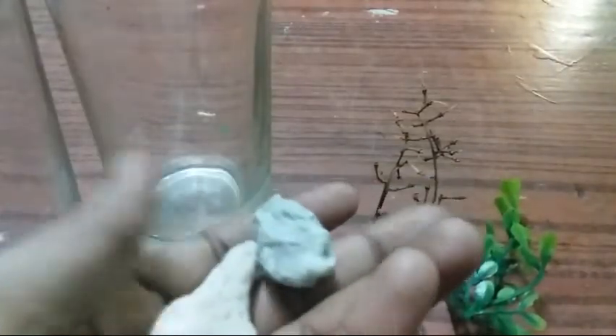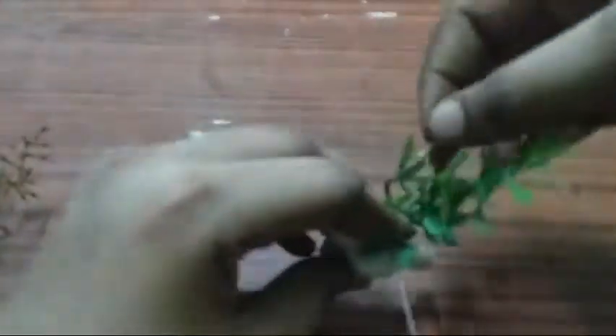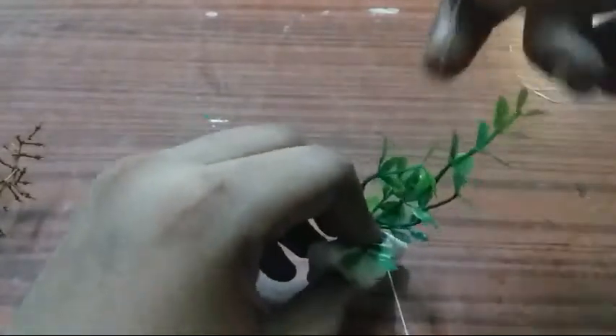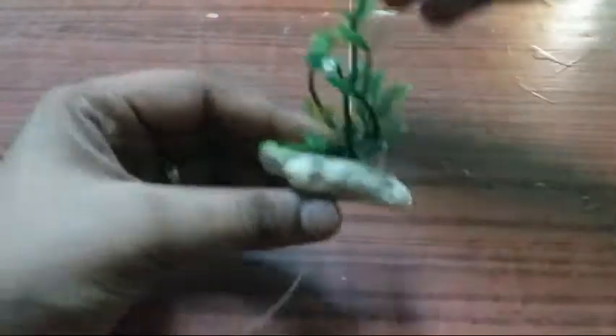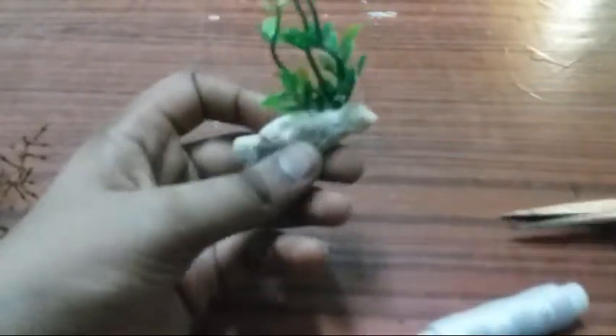We will put the two pieces in the middle of the table. I am going to put it in a glass.